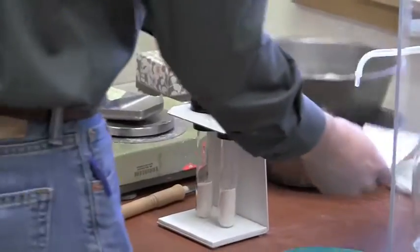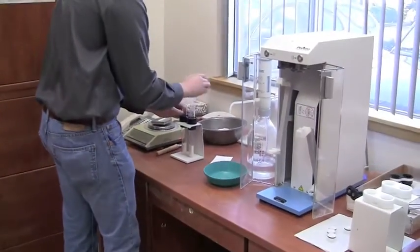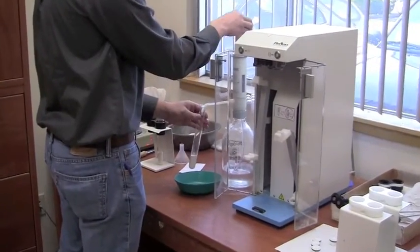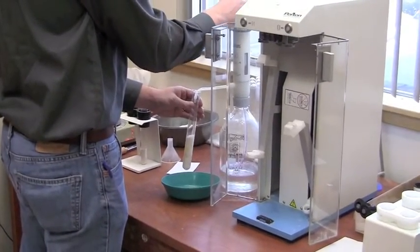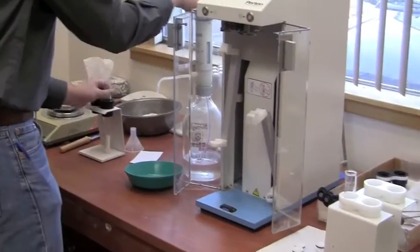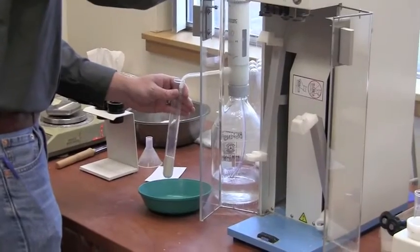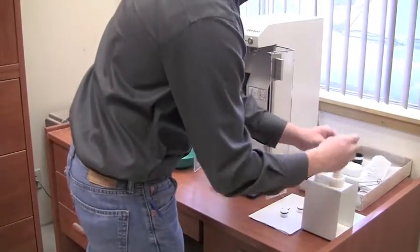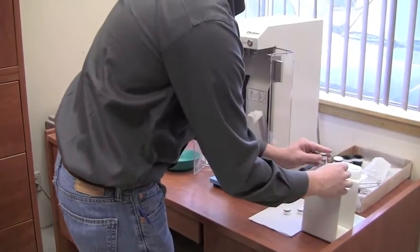Now he's going to introduce 25 milliliters of distilled water into each test tube. This is an apparatus that's calibrated at the beginning of each day to make sure that it's exactly 25 milliliters of water.